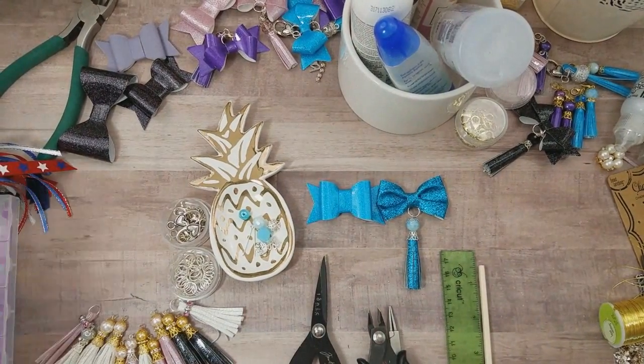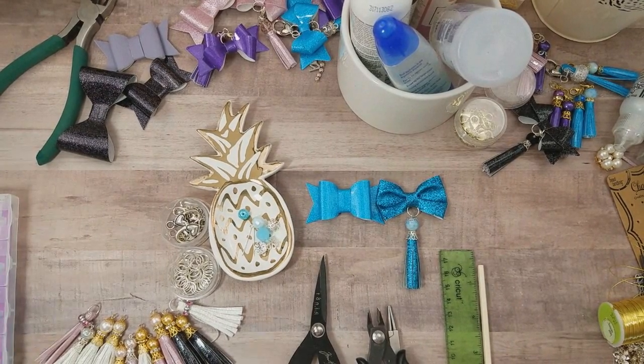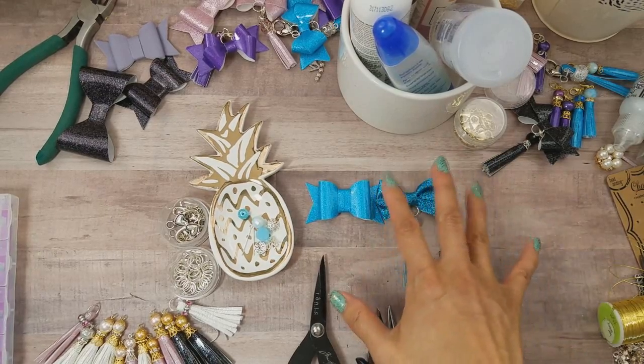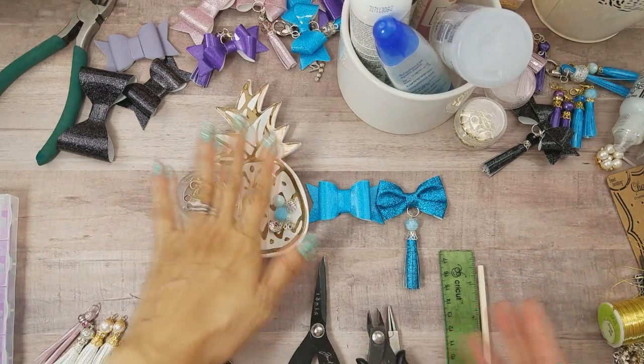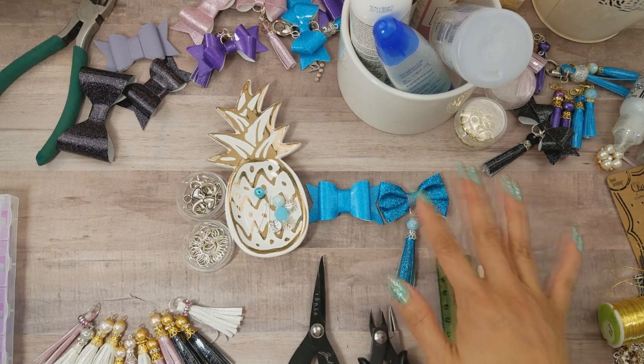Hi everyone, it's Happy Male Queen. I'm doing a tutorial today per your request. The last time I shared my bows and tassels, some of you wanted to know how I created them, so I'm going to go ahead and do a tutorial for you guys.